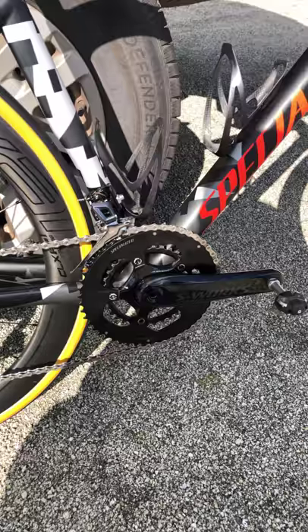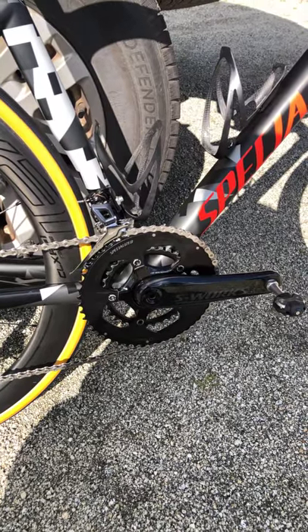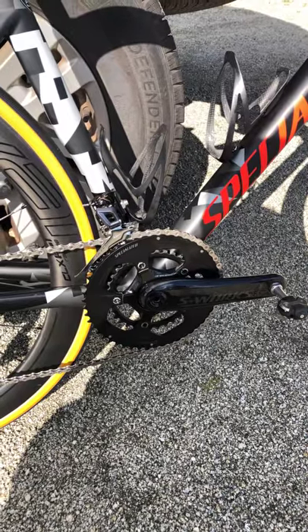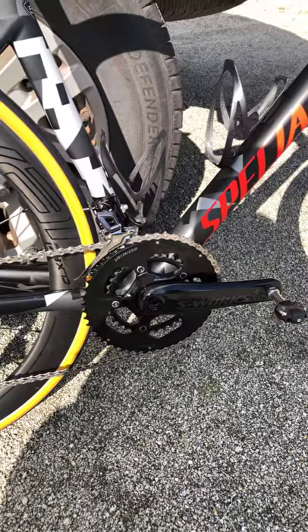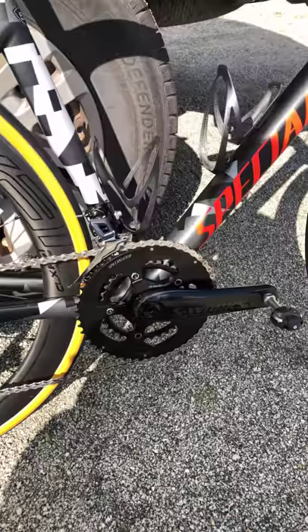I just realized that my frame has marks in it from getting sat in a trainer — a trainer that I never used because I don't have that kind. I guess the bike shop is buying me a new frame.